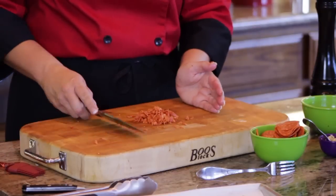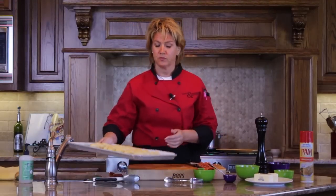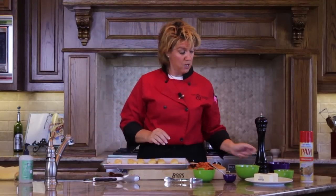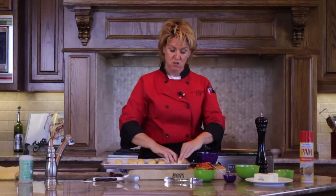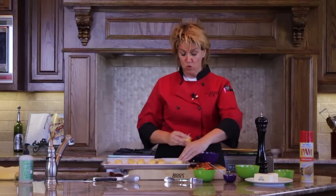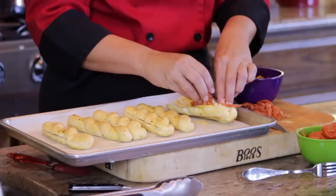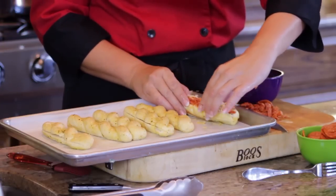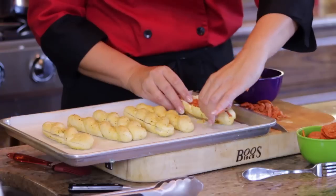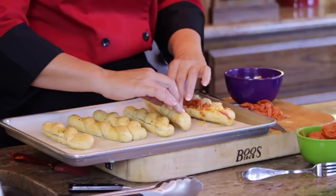I'm going to set these over to the side and go back to our breadsticks. We've got our breadsticks and we're going to take our cheese, and truly we're just going to fill the open end with cheese and pepperoni. Once you've got it nice and stuffed, just simply close it and leave it up on its side so that the cheese doesn't melt out. We're going to do this for each one.